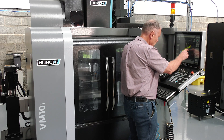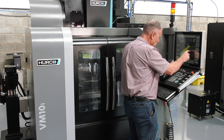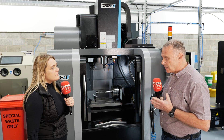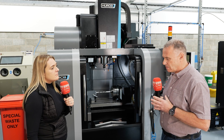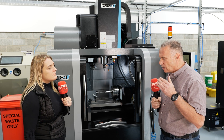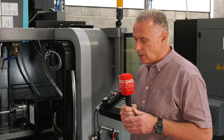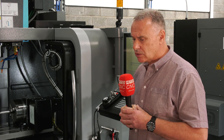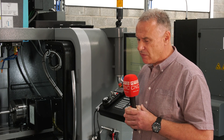Easy programming. The graphics are very good. So we can run the graphics and visualise the part to make sure the part's good. We can look at, within the graphics, we can look at the tool and where the tool is going to be relative to the part. So yes, they're very good.